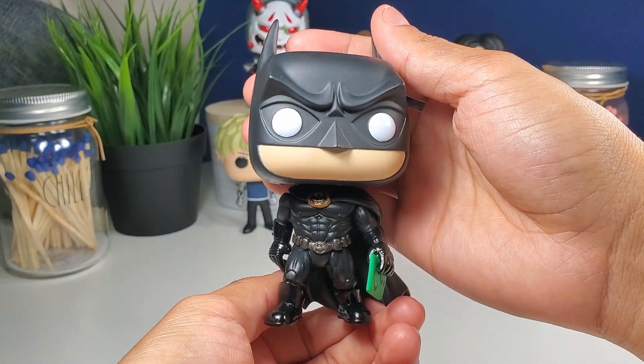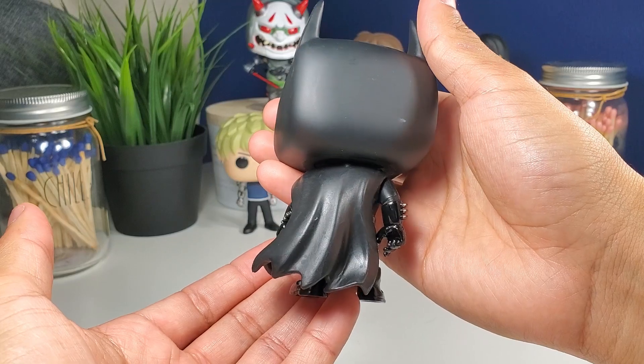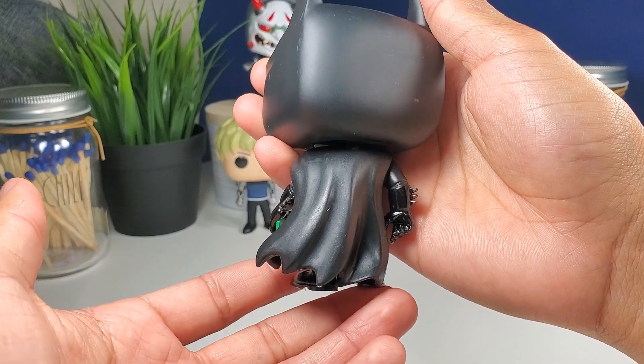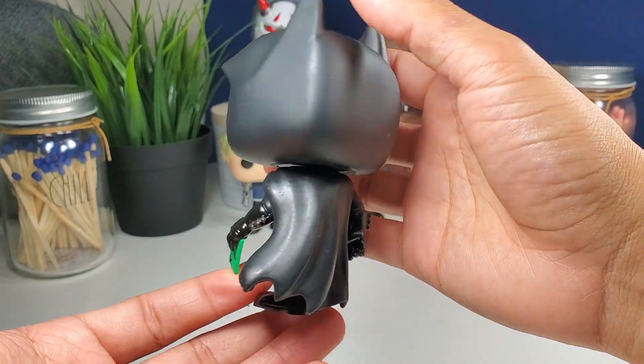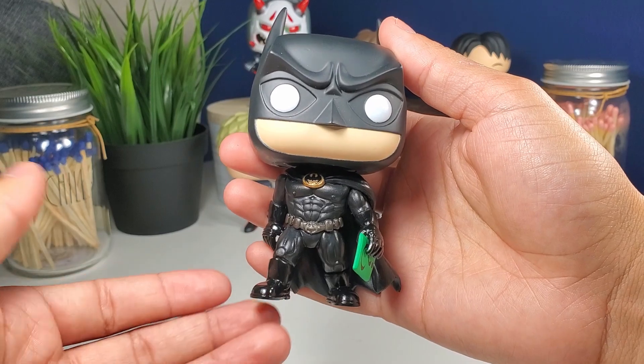Very awesome looking pop! I love how the wave of the cape looks like he's walking — it gives it some flair. These new Batman pops are just so, so good. I've gotta have them all, every single one of them.